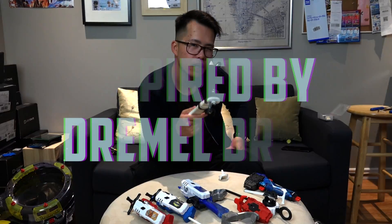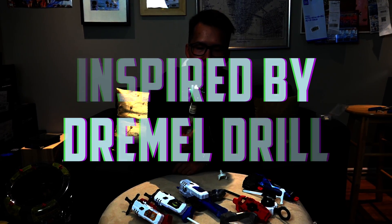We modify it to work. Now, inspired by a previous Dremel video, we want to make an even more powerful launcher.